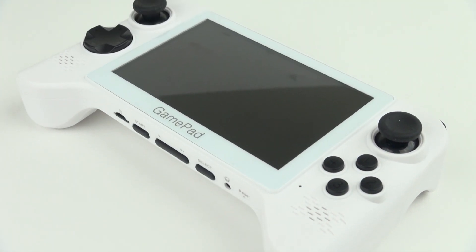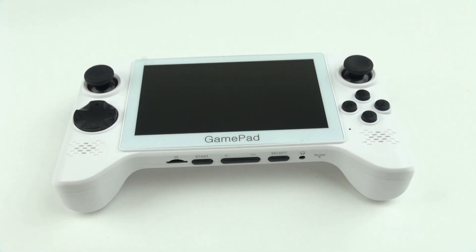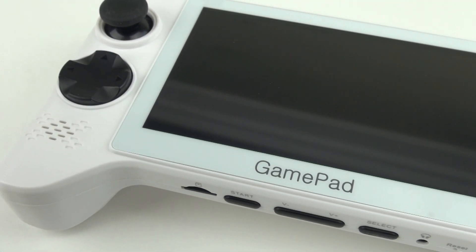It actually works really well, so first let me show you some of the features. Right on the front, we've got a set of stereo speakers. And let me tell you, these go nice and loud, so you'll definitely be able to hear what you're doing on here.